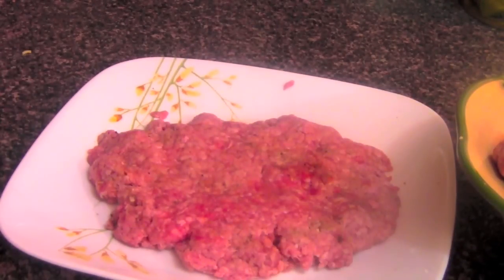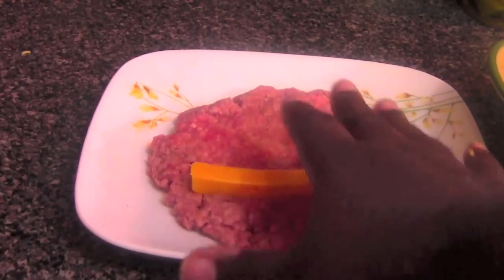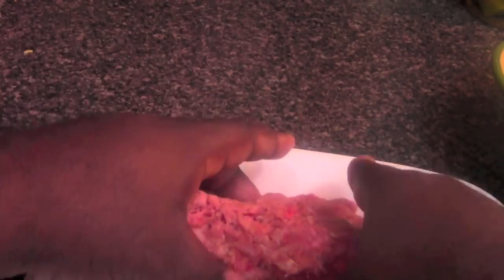Then you want to grab your cheese — any kind you want. Take the cheese and put it on the side that's easier to roll up. Press it down, with the cheese out on the side like this. Then roll it — roll it all the way around — and close up your ham dog. There we go.